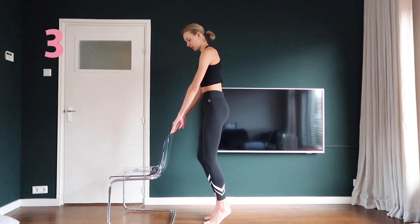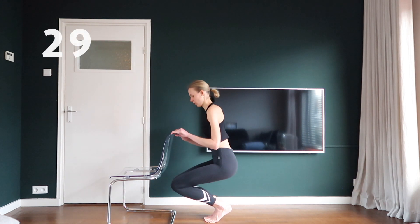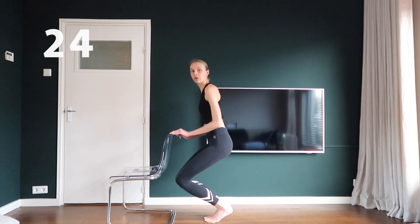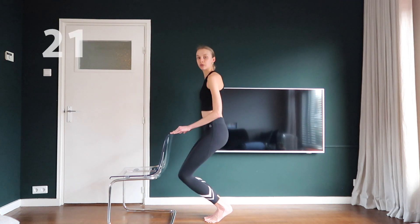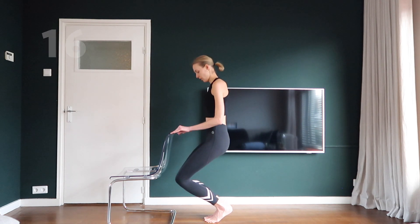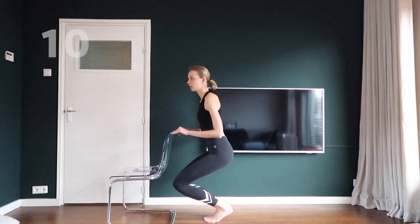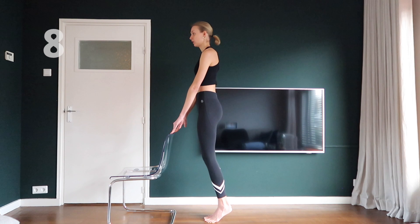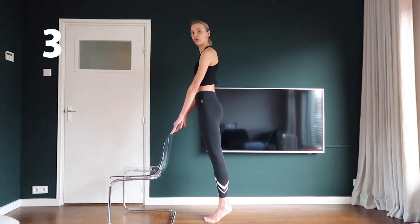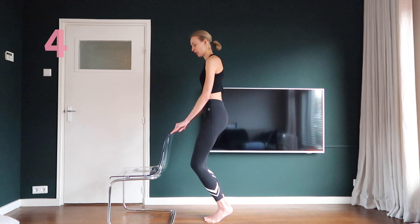Stick your feet together from toe to heel. Go through your knees, but let them touch the whole exercise. This might feel a little weird, but you're doing it right when you are on your toes and your knees are touching. Stay low and pulse.